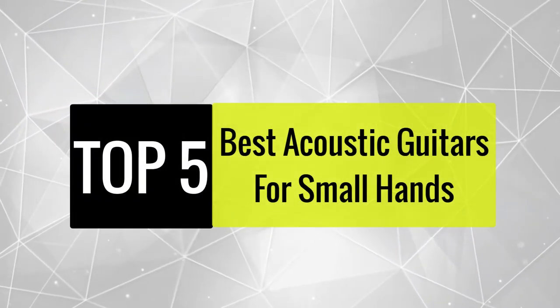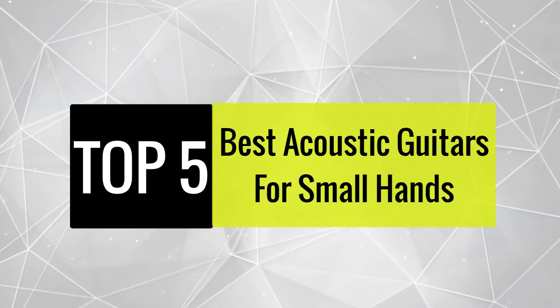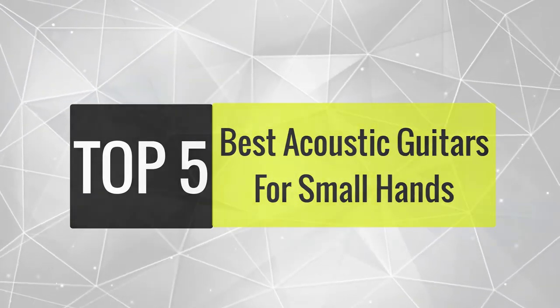Today, we review the best acoustic guitars for small hands so that you can choose the right one for your purpose. After spending two weeks of research and consumer survey, we compiled this list.